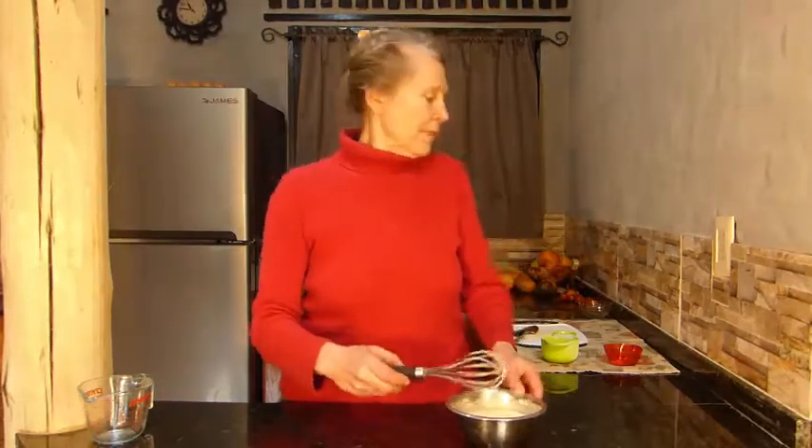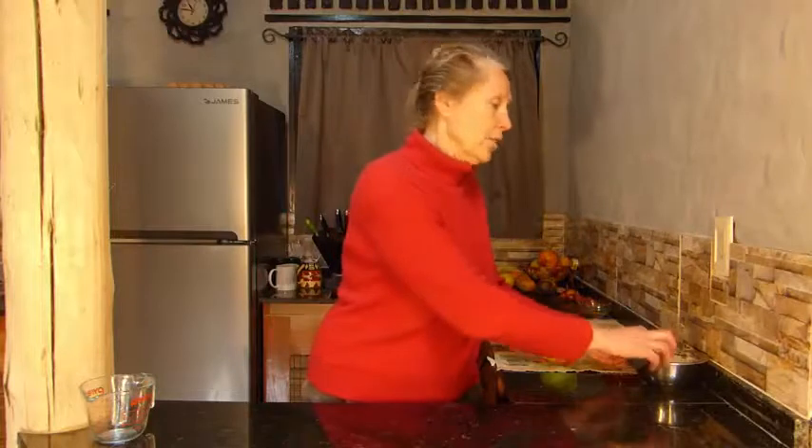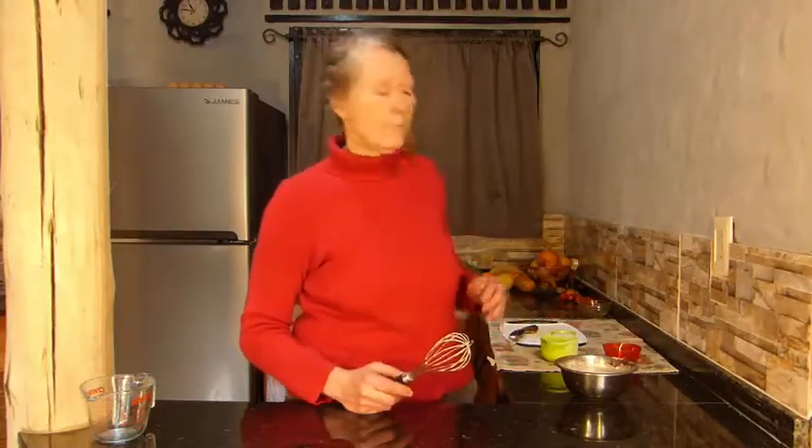Traditionally this is left to sit for about 2 hours. But you really don't need to let it sit that long. The other thing I wanted to tell you is that you can put the spices in now or you can put them in later — it really doesn't matter.